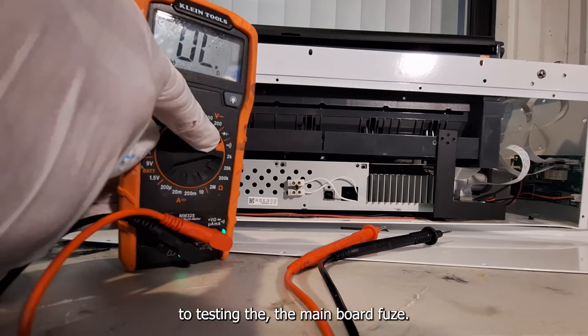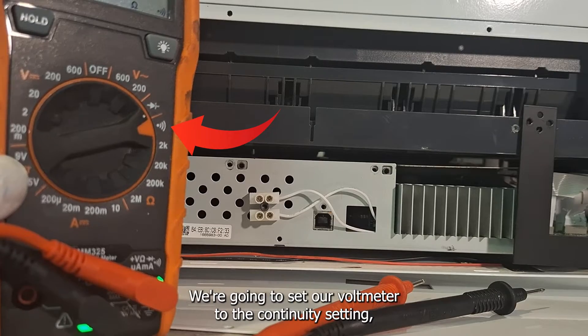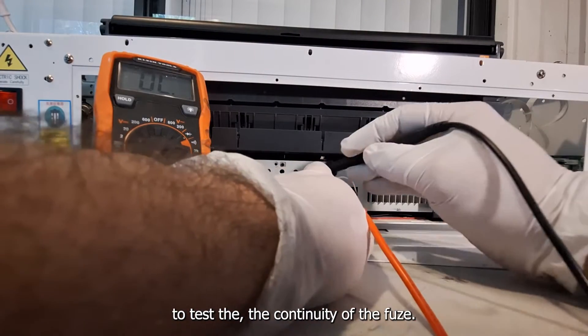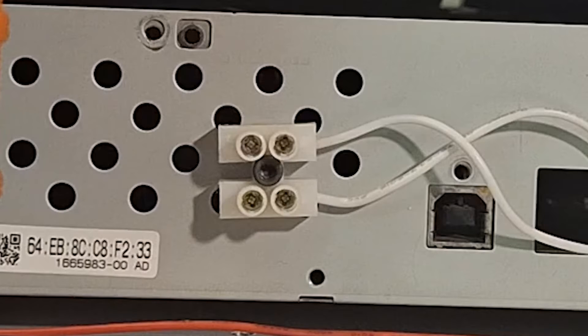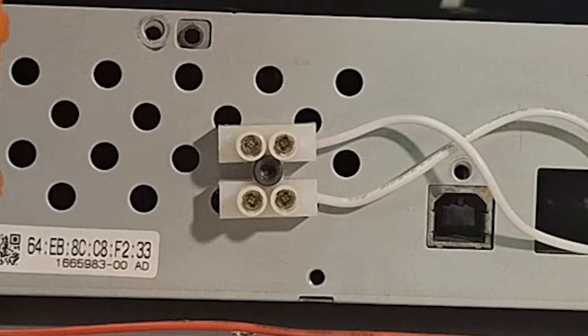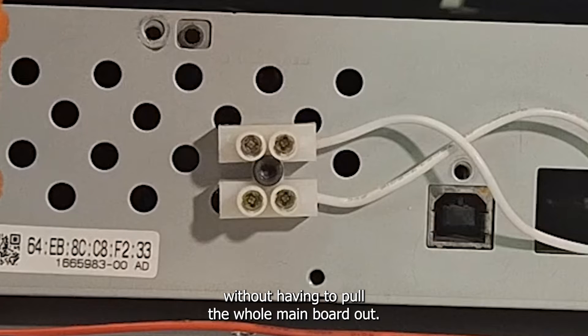Let's move on to testing the mainboard fuse. Here I've got a voltmeter. We're going to set our voltmeter to the continuity setting and then use the probes to test the continuity of the fuse. Notice the little plastic housing — this is the test point for your fuse that a lot of DTF and DTG manufacturers are including today. This test point allows you to test the fuse for continuity without having to pull the whole mainboard out.